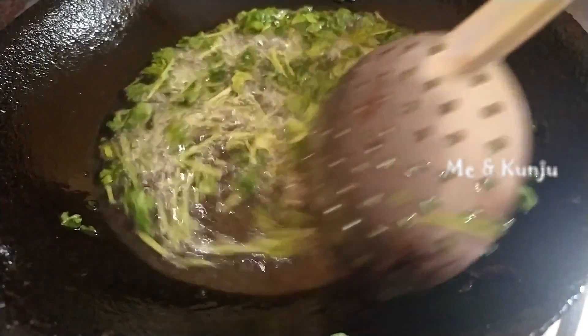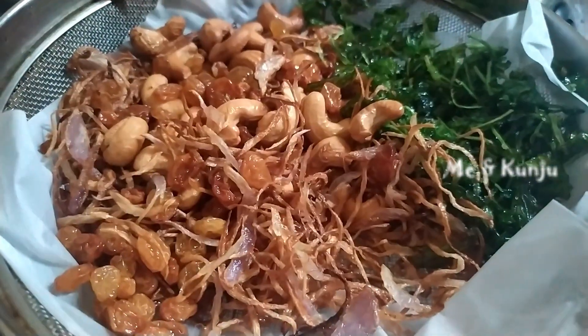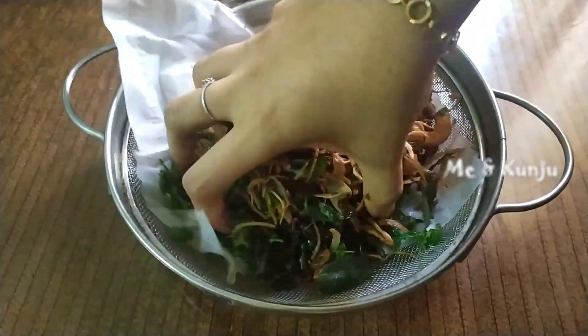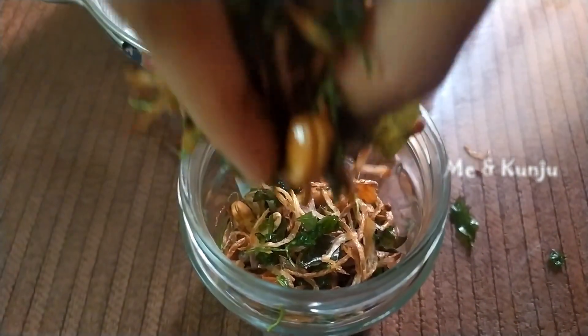We are going to fry them. We are going to fry it with a golden color. Because we are going to fry it with tissue — we are going to clean it.